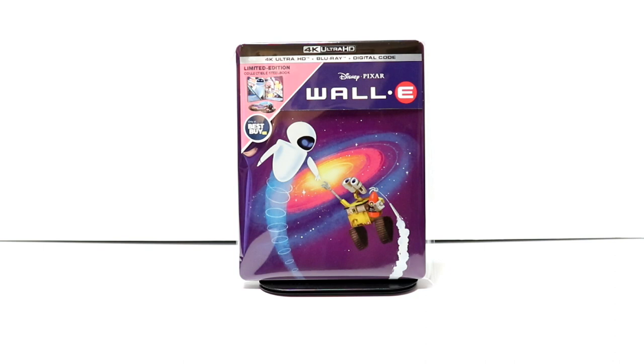I know in the past we have seen some of these go on sale quite often, but I just don't want to take the chance that I might miss out on getting this really nice thick steelbook.